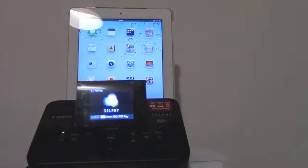I would like to print a picture. I have my iPad here and my Canon Selphy CP900 wireless printer.